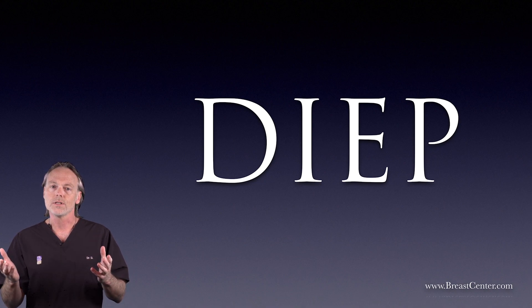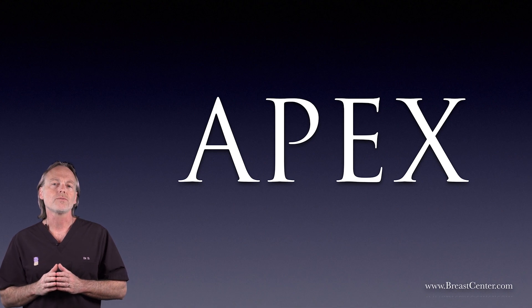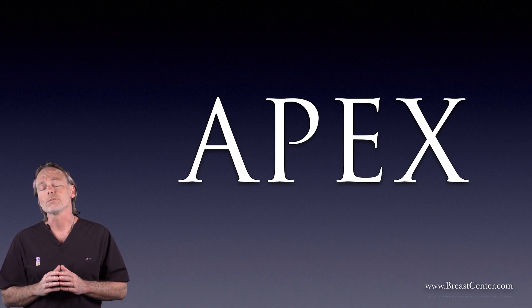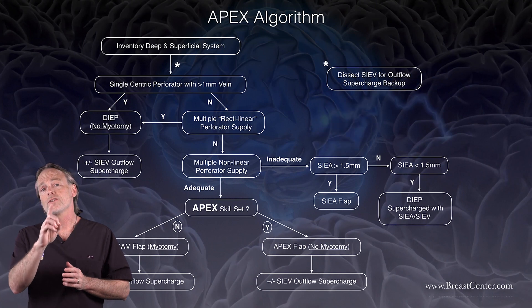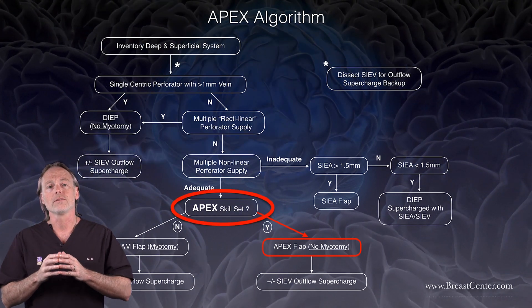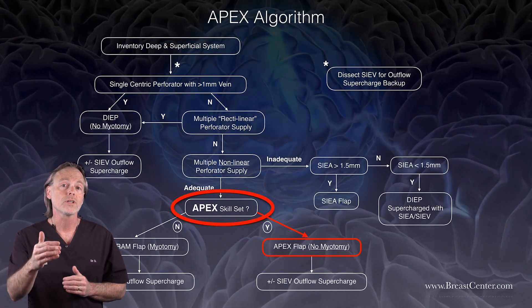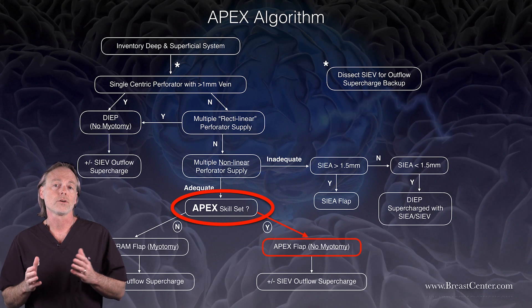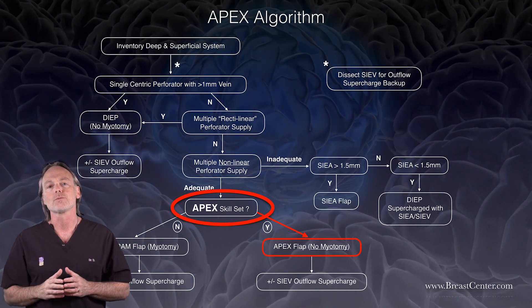And that is where our latest work comes in. The apex flap picks up where the DIEP flap falls short. In our practice, we've been doing this for about 10 years, but didn't write about it until now because we didn't want to get ahead of our skis with what we thought we were seeing — we wanted enough experience to say something meaningful. The paper goes into great detail, but the takeaways are that this decision tree governs the whole complex of operations, anchored centrally by the apex conversion. This allows us to branch away from the flaws of the DIEP flap when the need arises, giving us a significant reduction in fat necrosis while consistently maintaining the promise of maximum structure protection.